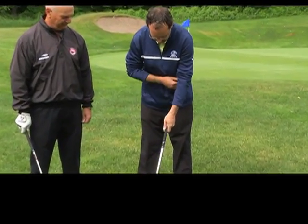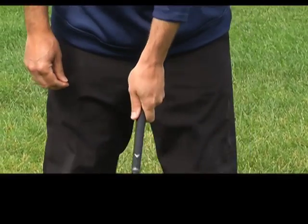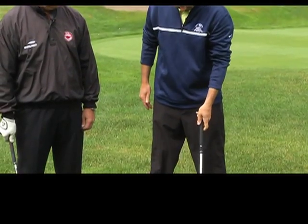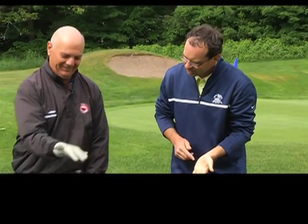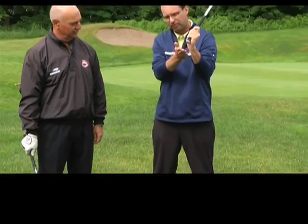Starting off, me being right-handed, I'm going to put my top hand on the grip — my left hand. Notice I can see the butt end of the club. It's very common that people end up over the end of the club and you can sort of lose control of the club. And if you wear a golf glove, you'll get a hole worn in the heel of the glove. So let's grip the club with the butt end of the club out.